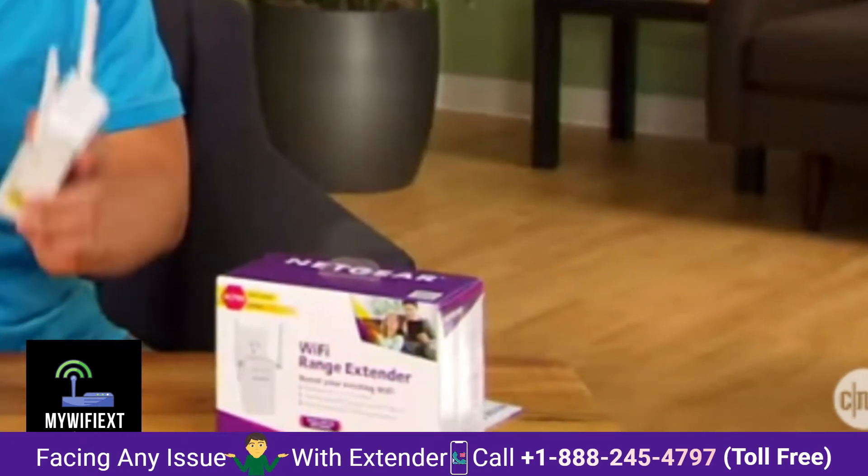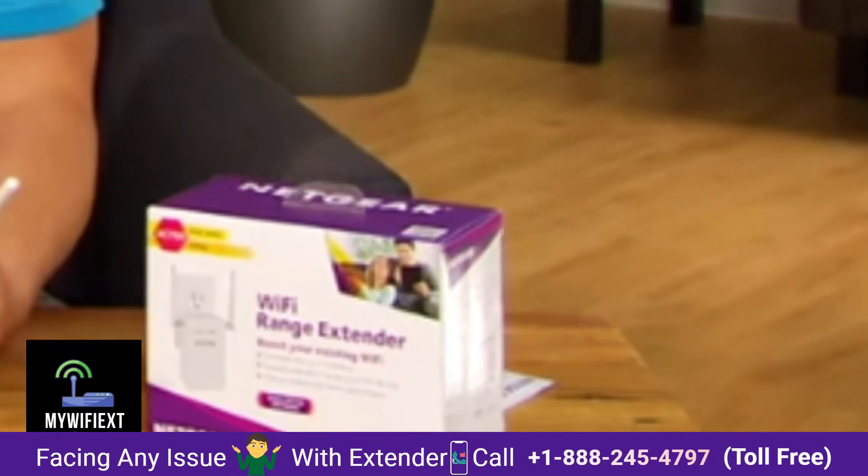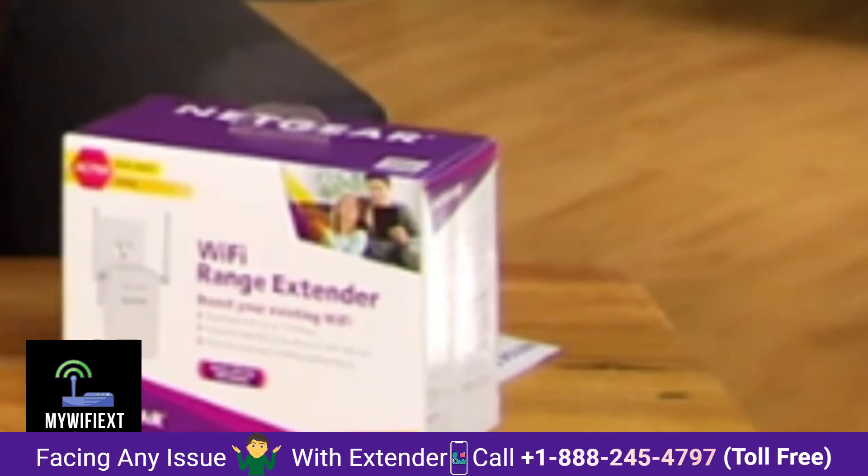It's really tricky to find the right spot to put a Wi-Fi range extender, because if you put it too close to the existing router, it's useless because the range remains the same. Too far though, and the signal is too weak for it to extend.